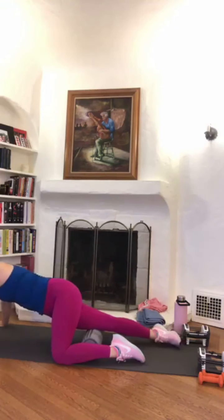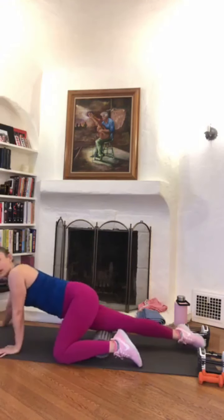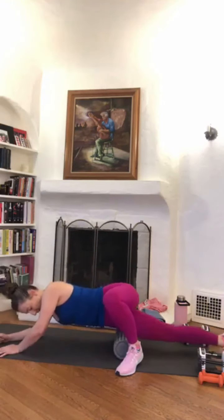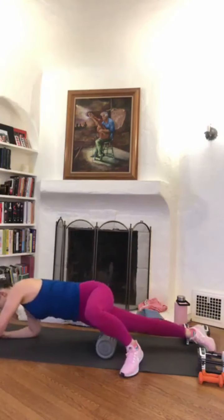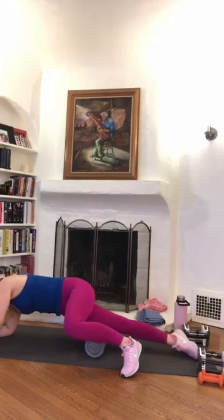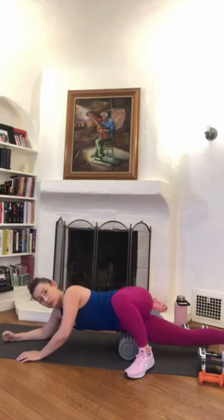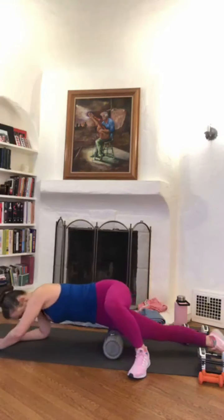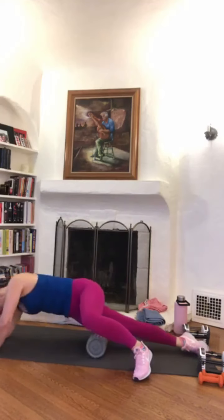Five, four, three, two, one — let's go. Full length again, two more nice slow passes. Awesome.